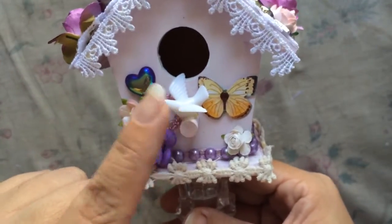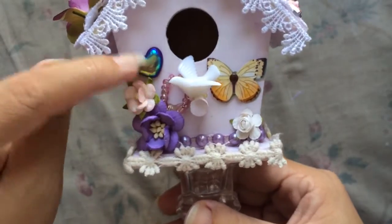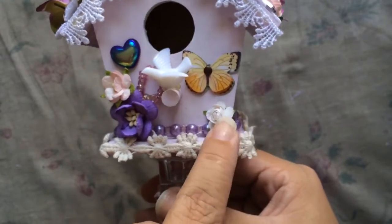Here I added one of these that I got from Chico in the little bags. A little tiny piece — this was actually an earring piece, I just took off the backing and put it there. A butterfly, some flowers.